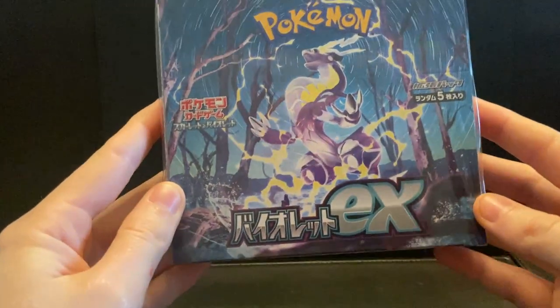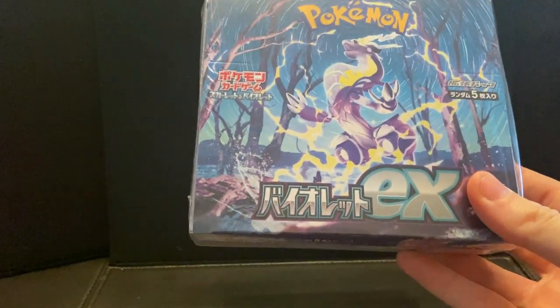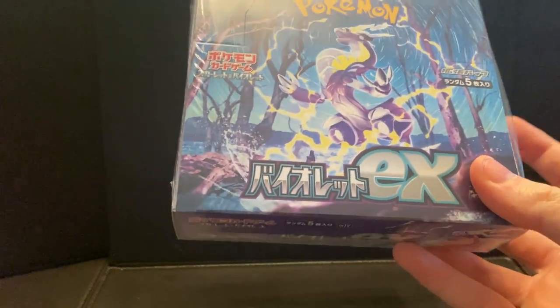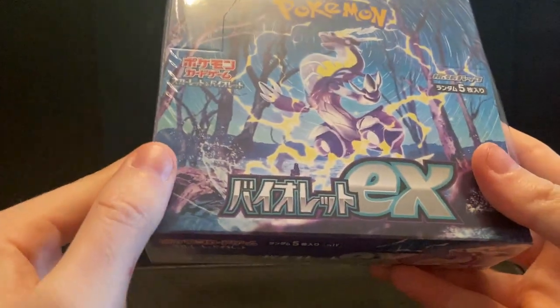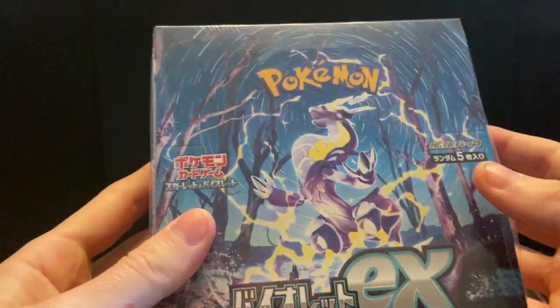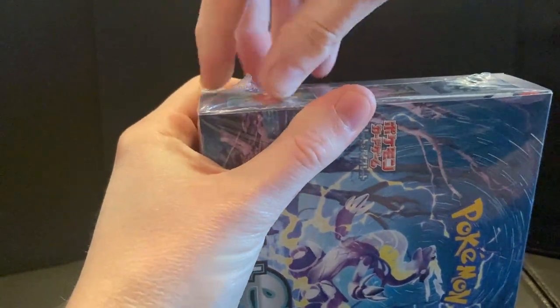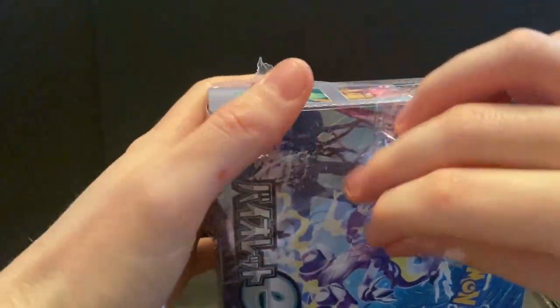Hello everybody, welcome back to another video! Today we have the Marydon EX booster box — Scarlet and Violet base set. We did the Crydon last time and now we're doing the Marydon. Let's just go straight into it. I'm excited, I really like this set. They've made some changes — some I like, some I don't.